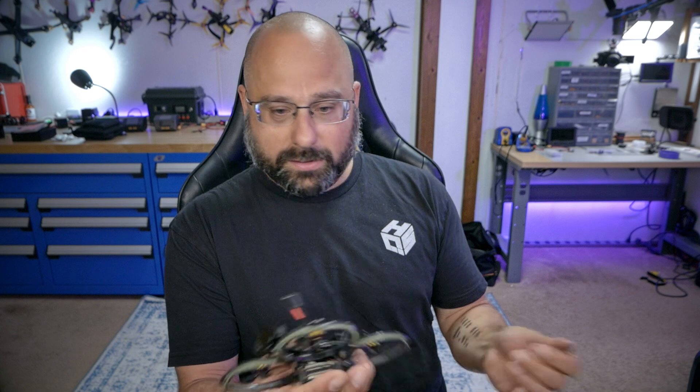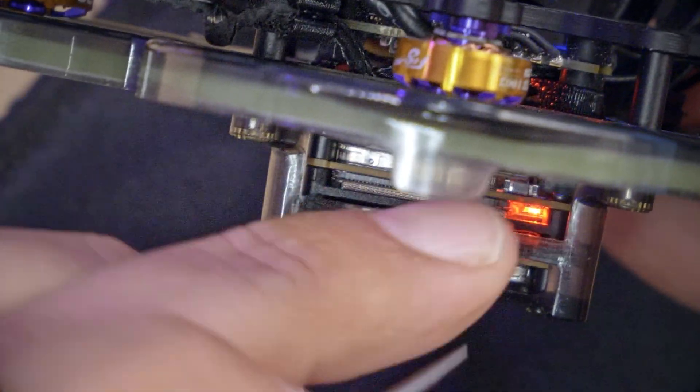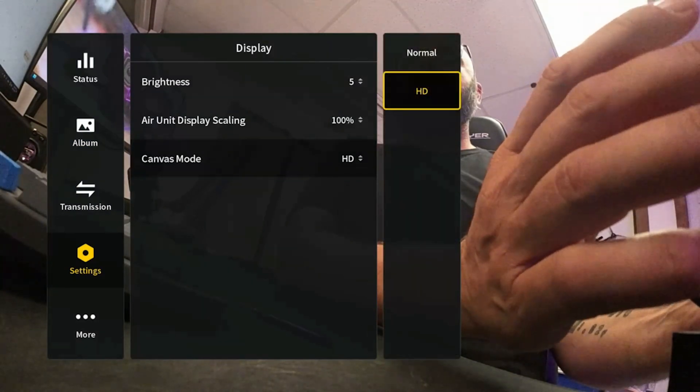The quadcopter is pretty much set up. The only thing left is to bind our goggles, and then we're ready to fly. To bind the O3 air unit to the Goggles 2, press the bind button on the Goggles 2 — the goggles will begin beeping. Then power up the quad and find the bind button on the O3 — it's right here. Blinking... solid green. And sure enough, we have video. There's one more thing: go into the menu, go to Settings, then Display, and change your canvas mode from Normal to HD. Until you do that, the beautiful high-definition OSD we made won't display correctly. With that, we've got a fully configured quadcopter ready to fly.